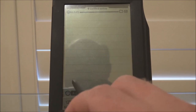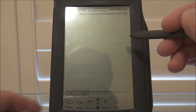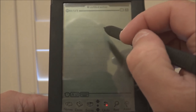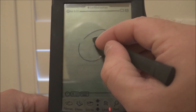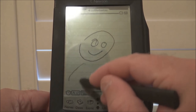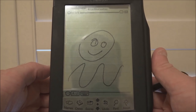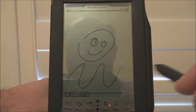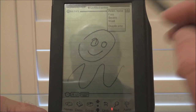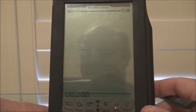First of all we'll turn off the recognition. So at this point anything I draw on the screen remains like that — no matter what I do it doesn't attempt to do anything with it. Now if we want to delete our note, we go up to the icon up here and we'll delete it. Watch the animation that comes up when you delete a note — it goes into the bin. I thought that was kind of neat.